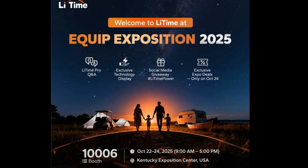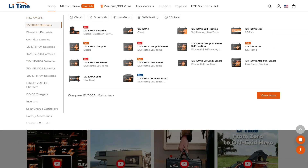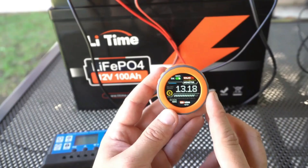They are not just another online seller — Li Time is very active at various meetings, conferences, and similar events. Li Time will be showcasing their latest innovations at the Equip Exposition in Louisville, Kentucky from October 24 to October 26, so if you are nearby, feel free to visit their booth. They have prepared plenty of giveaways and some very interesting demonstrations.